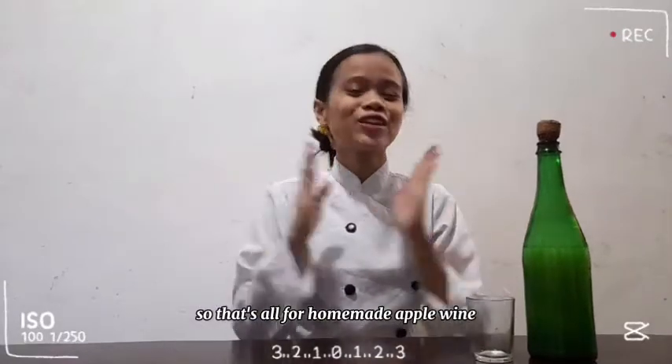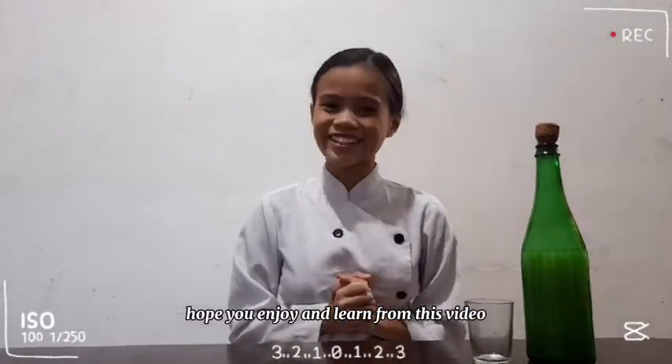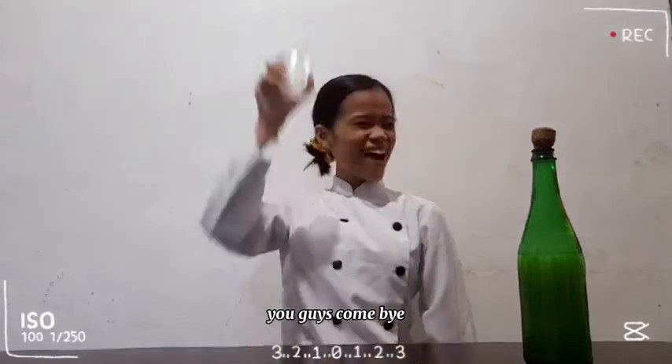So that's all for our homemade apple wine. Hope you enjoyed and learned from this video. See you later, you guys. Kampai!